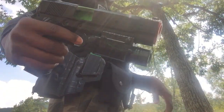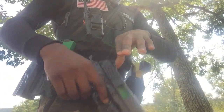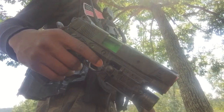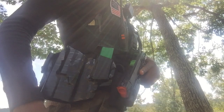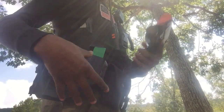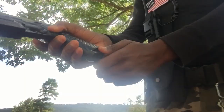I have my gun right here — I got it from Walmart for $10. It's the Glock. The holster, I just put tape on it. I'll probably take it off, I don't know.